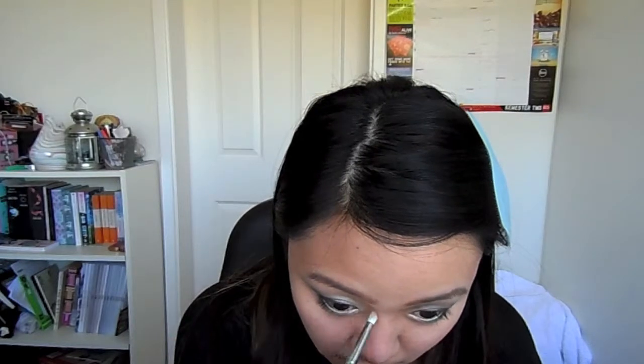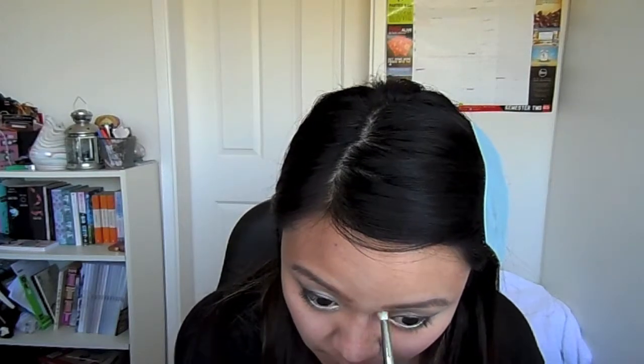We're going to highlight our cheekbones — dot it on and blend away using your finger. Next I'm going to contour my nose, so I just use the pencil brush with some bronzer and shade it into the upper corners of my nose.